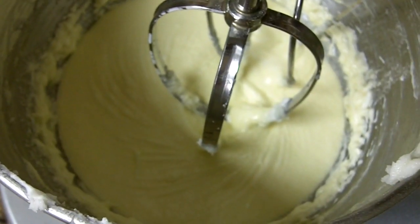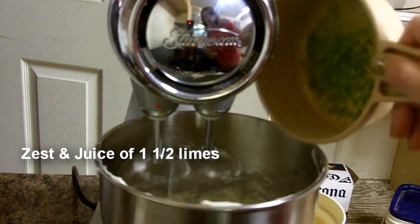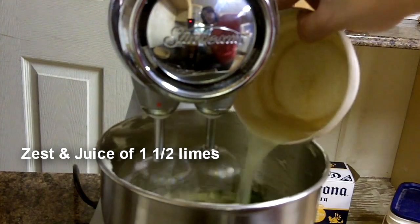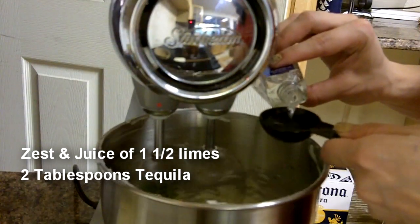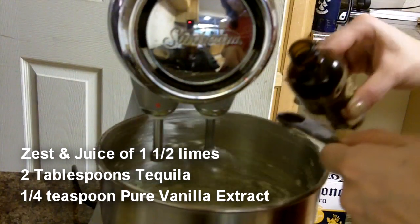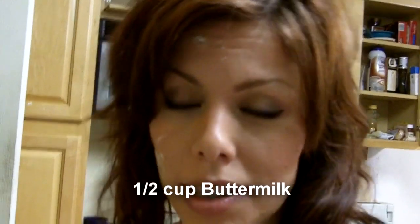Just until combined. Add the zest — oh shit, that is juice. Then the tequila. Then vanilla. Then you're going to reduce the speed to low and add the dry ingredients first, alternating between the wet ingredients, which is the buttermilk in this case.